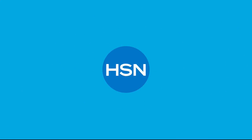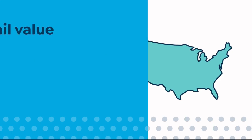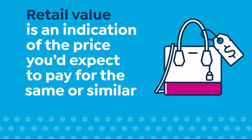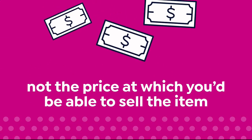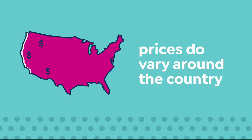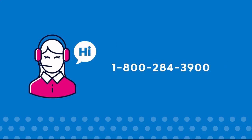Here at HSN, we base our retail values on nationwide information. Retail value is an indication of the price you would expect to pay for the same or similar item elsewhere, not the price at which you would be able to sell the item. Prices do vary around the country. For more information, call our customer service at 1-800-284-3900.